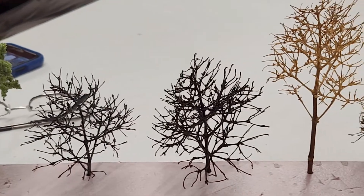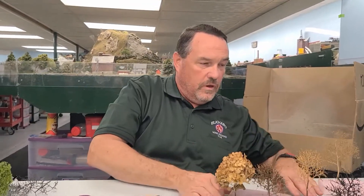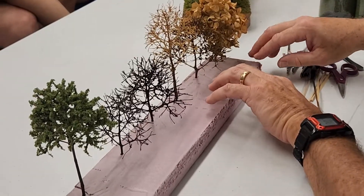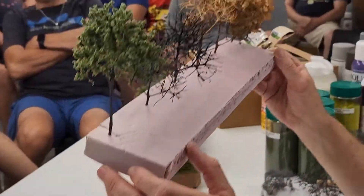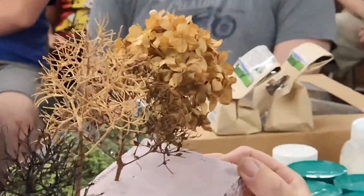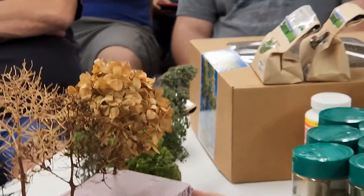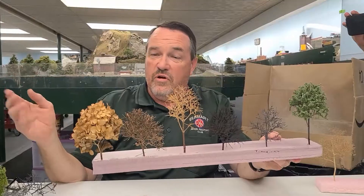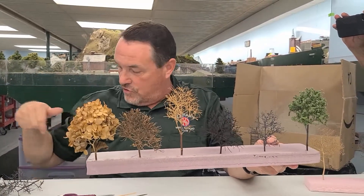That's how I do my trees. I'll show you the different steps I do on these hydrangeas. This is what they look like when they come out. It's a very tedious process — something you'd want to do while watching a movie or listening to music. Get these out and cut all these little leaves off, and I'll show you how I do that in a minute.